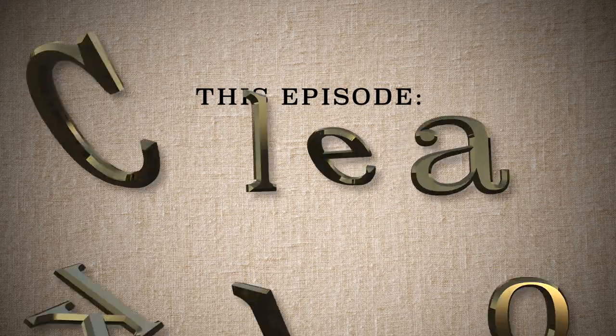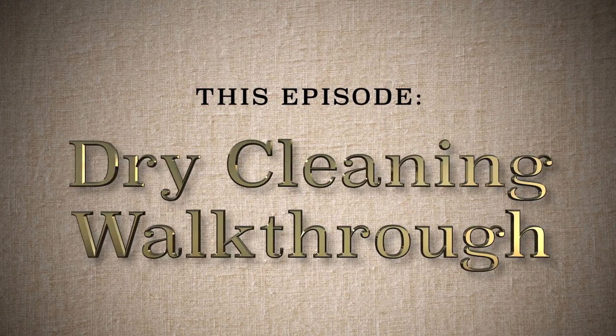Ciao! I'm Gabriel Van Nunzio. Welcome to the DMV Walkthrough Experience. Today we're going to be talking about the dry cleaning process.